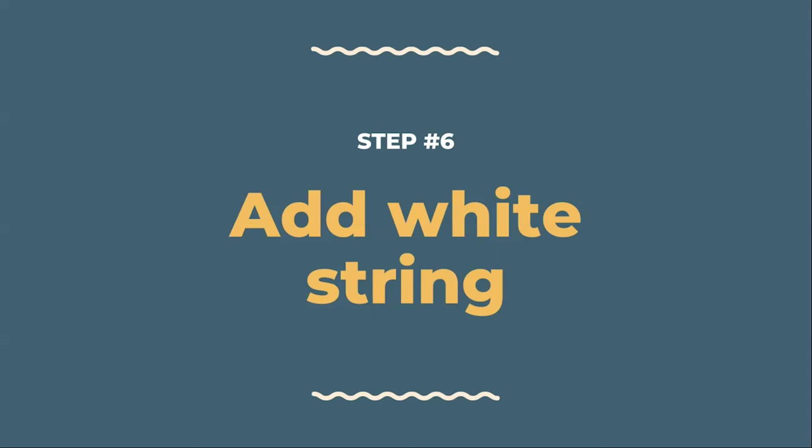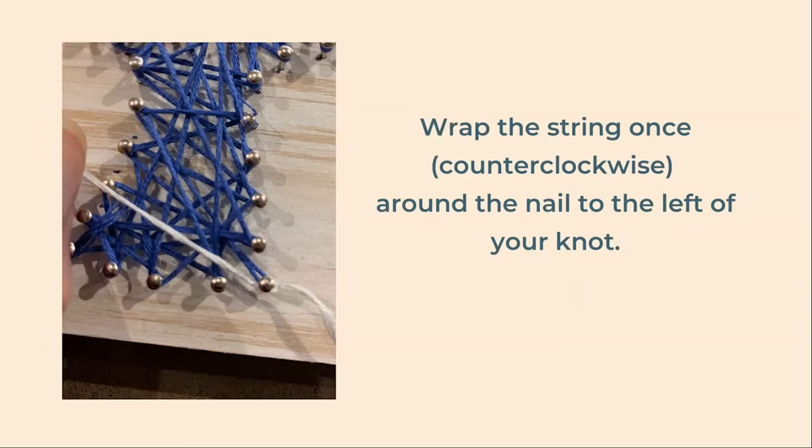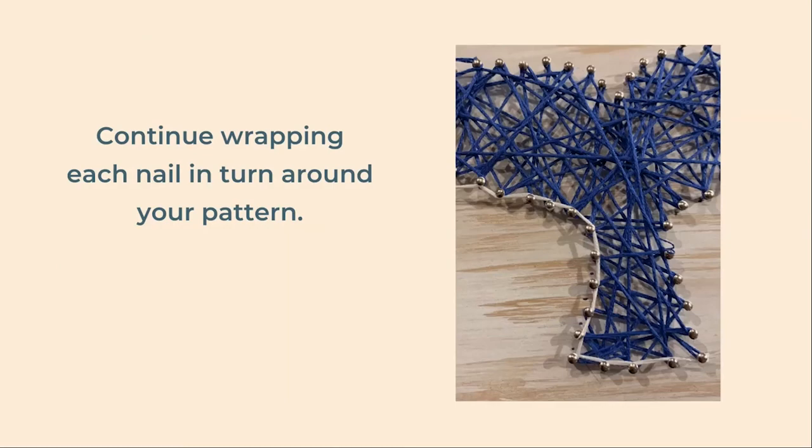Finally, it's time to use our white string. You will have less white string to work with because we're only using it for the outline. Similar to the blue string, start by tying a knot on a corner nail — use a different nail than the one you started with for the blue. Move to the nail directly to the left of the one you're starting on and wrap your string around it once counterclockwise. Continue moving to the left and wrapping each nail in turn until you have gone completely around the pattern. Then tie off your string and cut the end off. If you have enough white string left, you can always add a second outline layer, but it's not necessary.